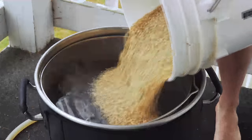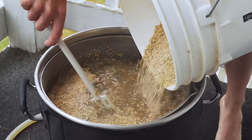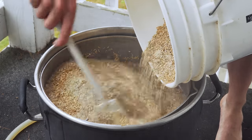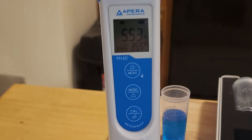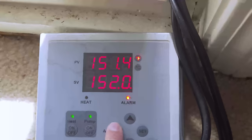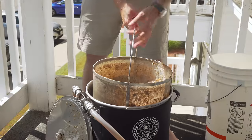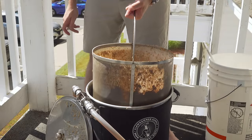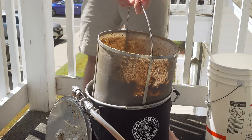Once the strike water in my Clawhammer Supply 120-volt system reached mash-in temperature, I mashed in with the grain bill, breaking up any clumps. Then I started recirculating. I let the mash sit for about 10 minutes before taking a pH measurement and saw an on-target pH of 5.53. I really like this new Apera pH pen. Then I let the mash sit for 60 minutes at 152°F, raised to mash-out temperature of 170°F, held for about 15 minutes, then pulled out the grain basket and let it drain for another 15 minutes.